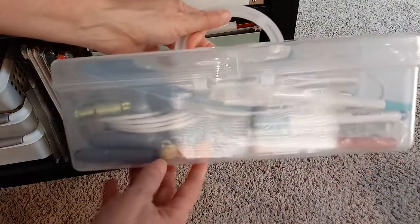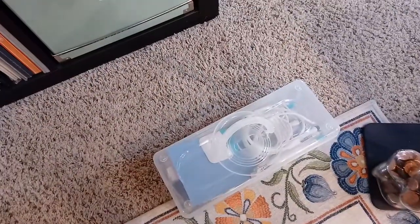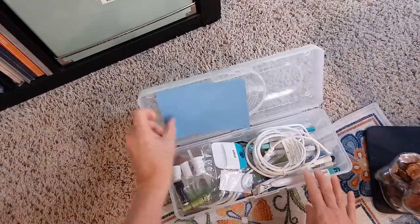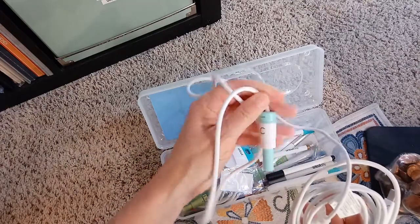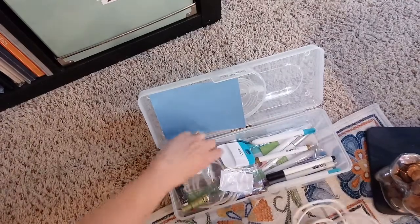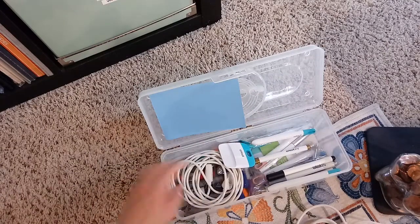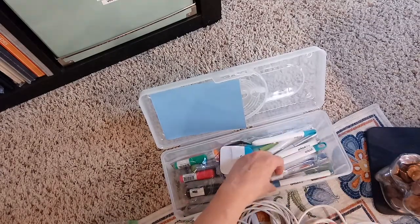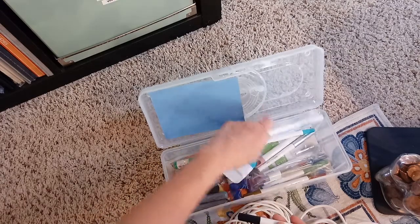As far as the tools and stuff, I have this plastic case, and this is handy for just the cords and tools, the markers. This is the quill pen that I talked about - We Are Memory Keepers makes this. It has an attachment for each different cutting machine, other blades, cords, tools, and pens.